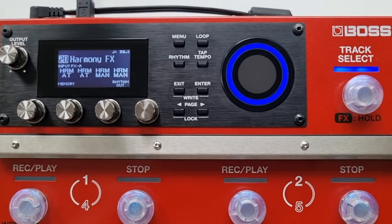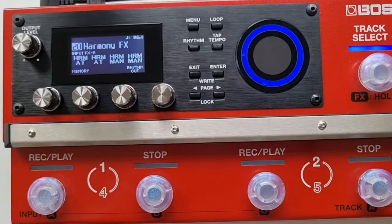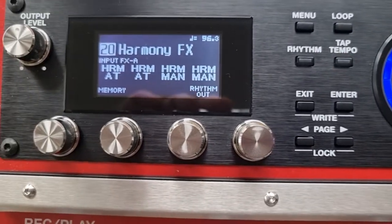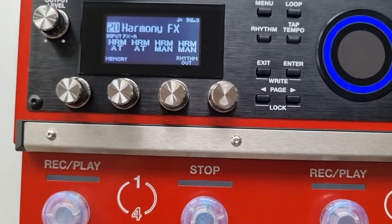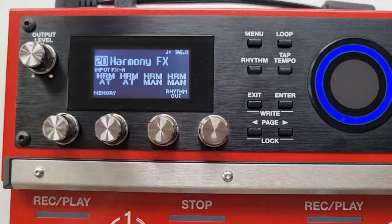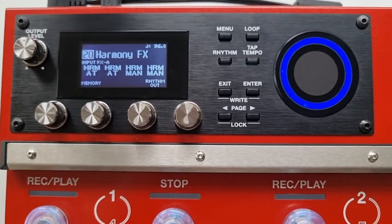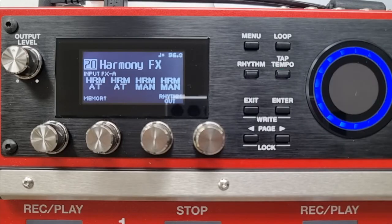In this video I'm going to show you how to set up and select different harmonies within the RC-600, and I'll explain the key differences between the auto harmony and the manual harmony effects. I'll demonstrate what each harmony sounds like, and then later in the video I will combine multiple harmonies so you can hear what it sounds like if you wanted to add another vocal part to create more depth and texture to your performances. We have the option to add up to four input effects at any one time, so we'll just stick to adding one and two effects in this video.